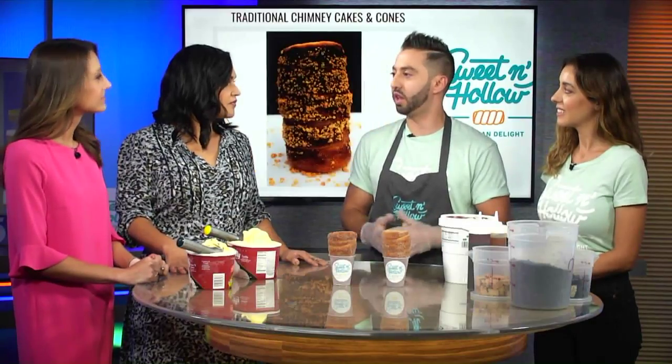Before we get started, what are the names of the cones in the countries of origin? Maybe I pronounced it a little better than her, maybe not, but in the Czech Republic they call it one name, and then in Hungarian they call it another, but everyone just kind of calls it the short version. So that's what we should ask for if we're abroad.